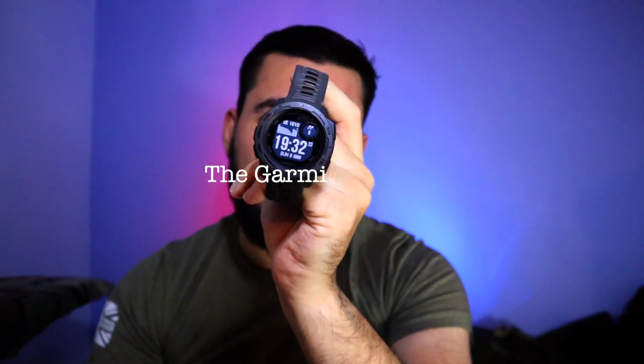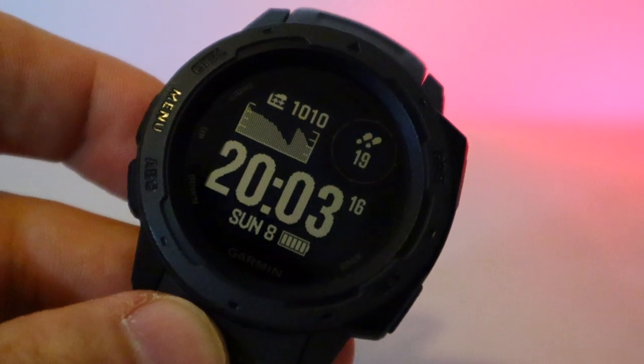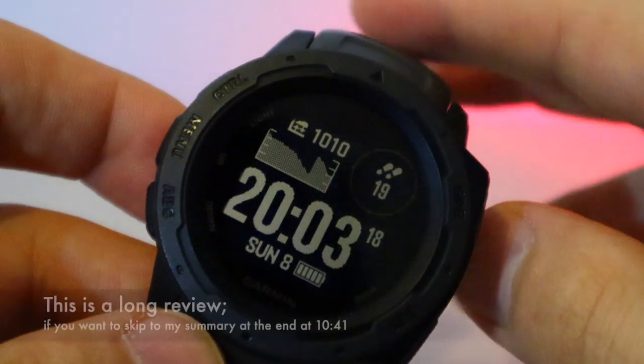Welcome back to the channel. Today we're doing a review on the Garmin Instinct. I've had this for more than six months so it's about time I review it. First impressions: it is a great smart wearable device.